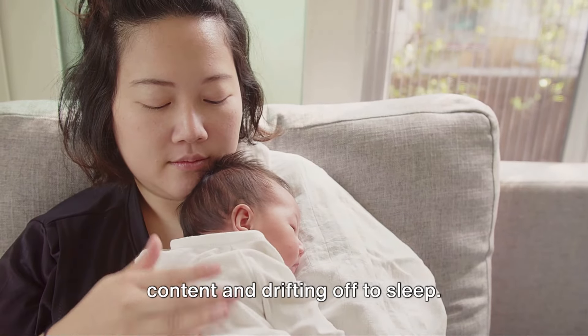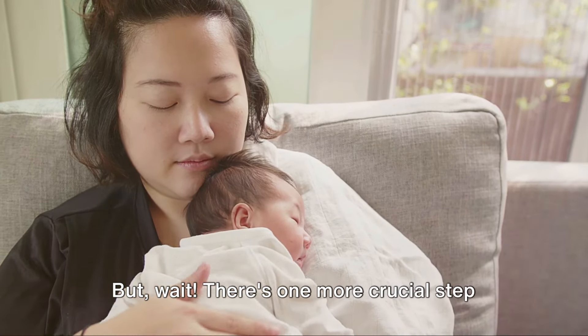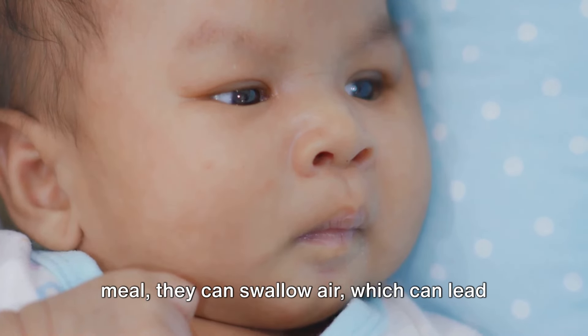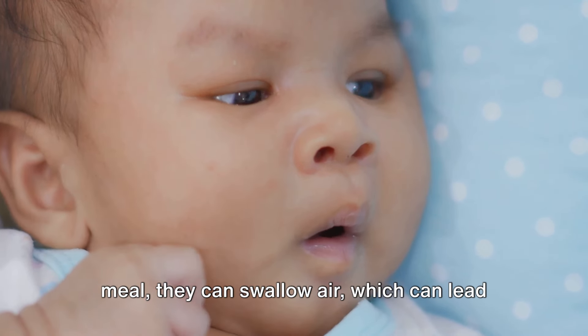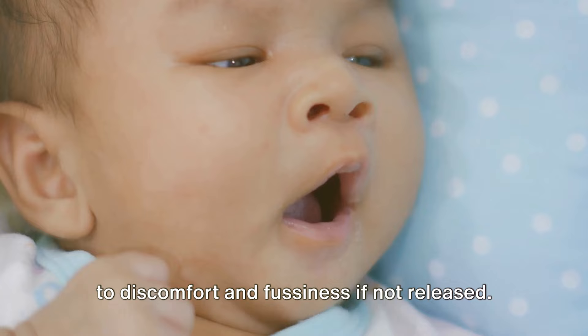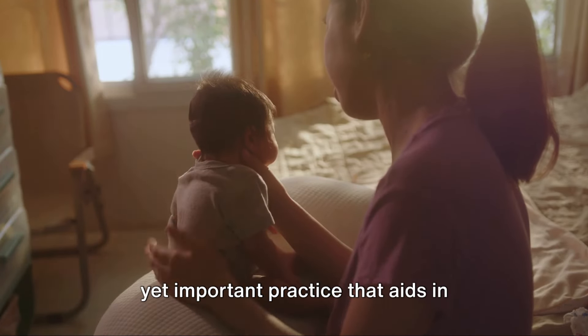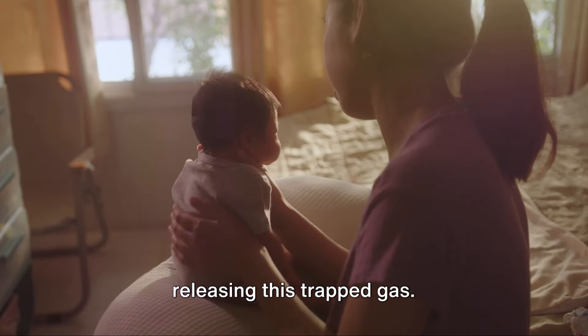You've just fed your baby. They're content and drifting off to sleep. But wait — there's one more crucial step: burping. As your little one enjoys their meal, they can swallow air, which can lead to discomfort and fussiness if not released. This is where burping comes in — a simple yet important practice that aids in releasing this trapped gas.